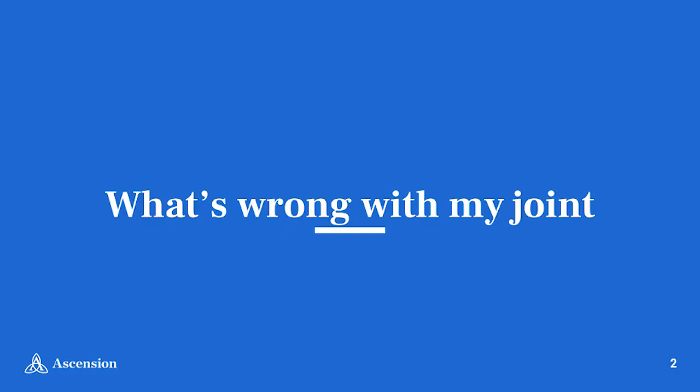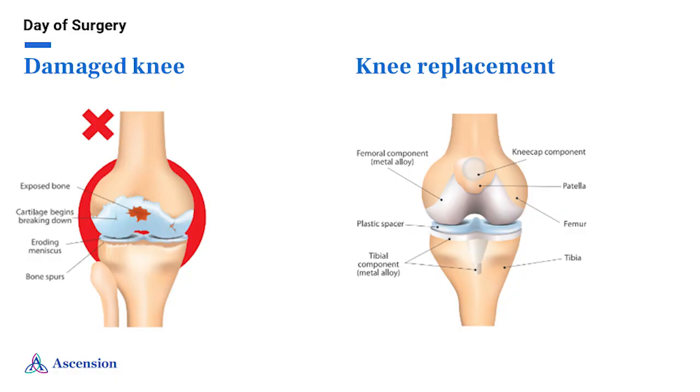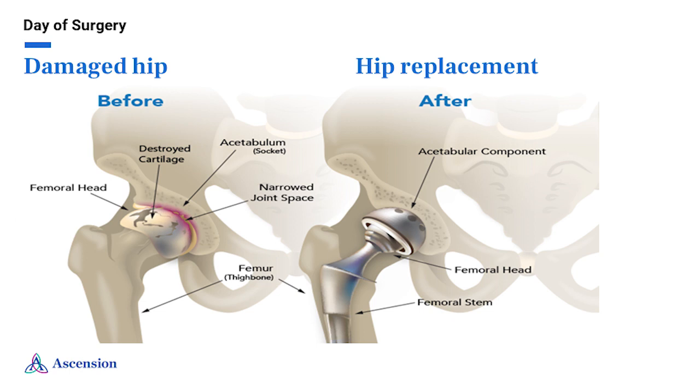I'm sure you have learned a lot about your joint and why your doctor has recommended you have your joint replaced. Please take some time to look through the section 'What is wrong with your hip or knee' in the Living with a Hip or Knee Replacement book provided to you at your preoperative appointment. In this section you will read information about your joint and the parts that will be replaced. If you have specific questions about your implant, please reach out to your surgeon.